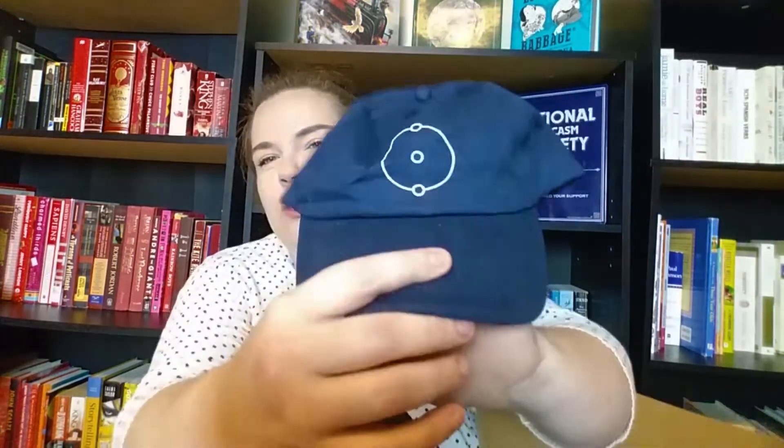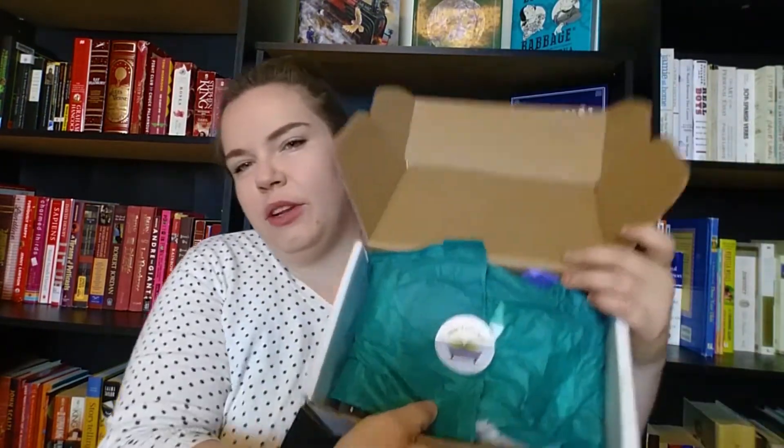Once the hat was out, here's what the box looks like — there's the sticker and the packaging. Everything when it came was individually wrapped and really nicely cushioned, so nothing was broken, spilled, or destroyed.